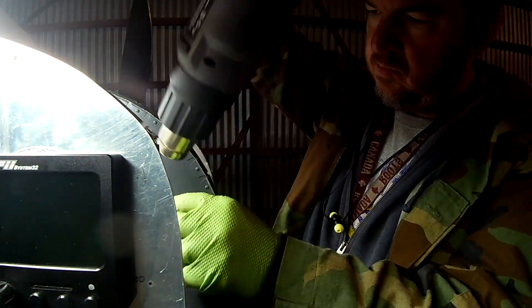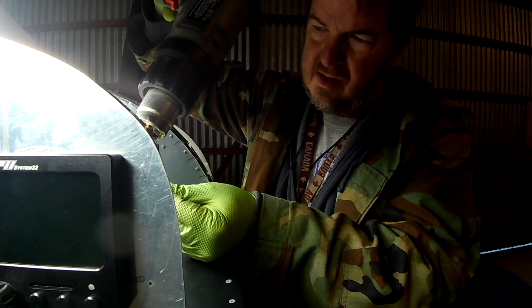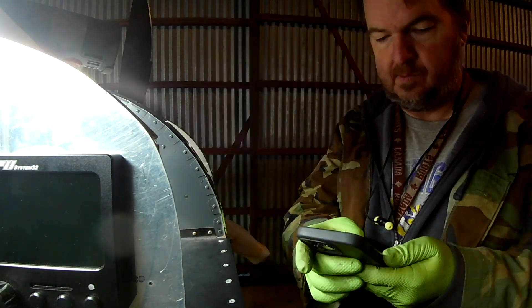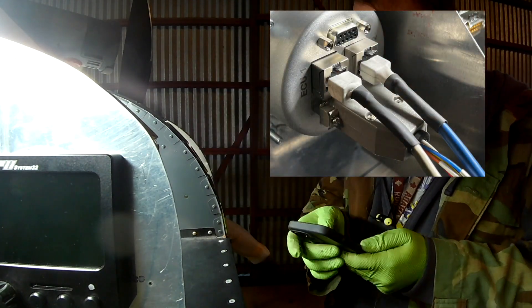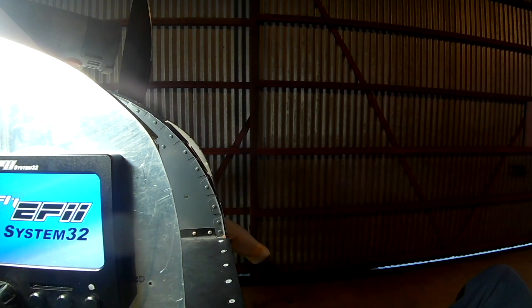We're wrapping up the back of the controller — we had to shorten up those Ethernet cables, they were long. Let me take a picture and show it to you. Now we are testing the controller and then we are moving on.